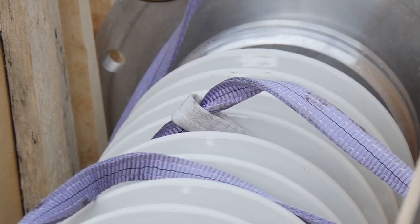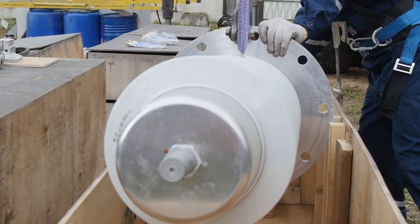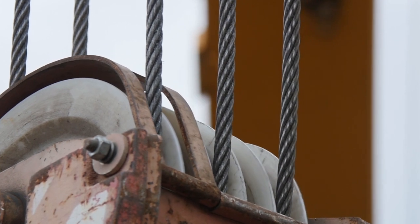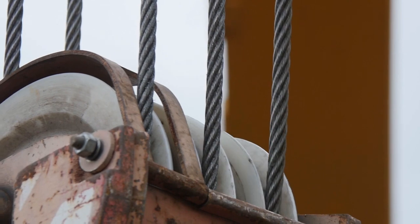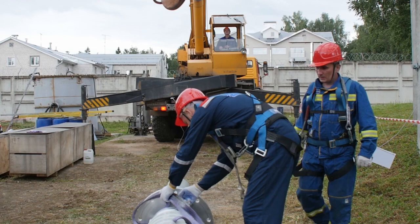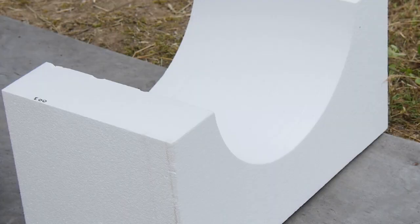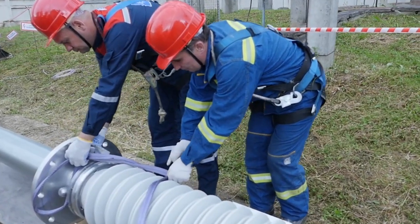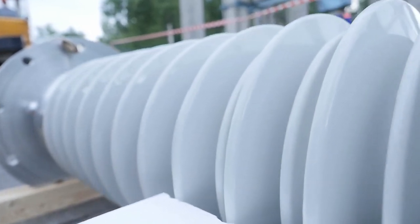Smoothly lift the bushing over the package to a minimum height and make sure it is leveled. If not, put it back in and tie up the bushing using other points of the housing. Only then can the bushing be removed out of the package and handled further. Put the bushing down with the porcelain housing resting on the polystyrene foam supports. When setting the bushing horizontally, make sure it rests on the same points as in the package.